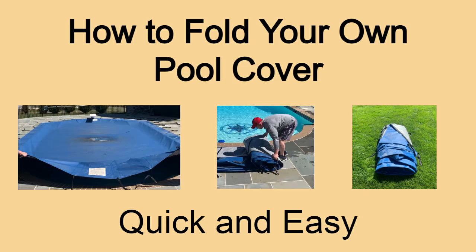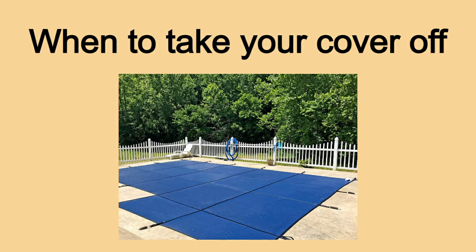Hi everyone, this is the Pool Hygiene Doctor and in today's video I will demonstrate how to quickly remove and fold your pool cover. Depending on where you live, most pool owners have to look at their pool covered for up to eight months per year. For this reason, many people are eager to open their pool as soon as possible. If you're interested in saving some money by removing the cover yourself, try following these easy steps.